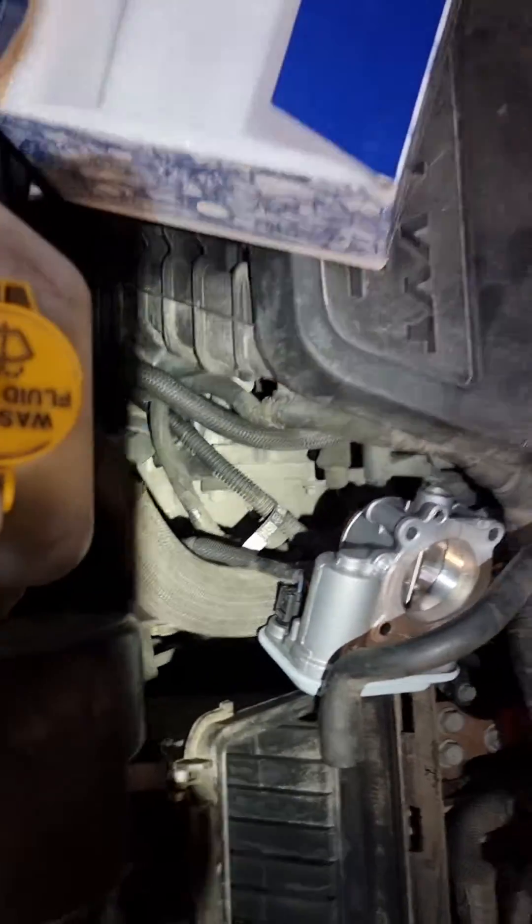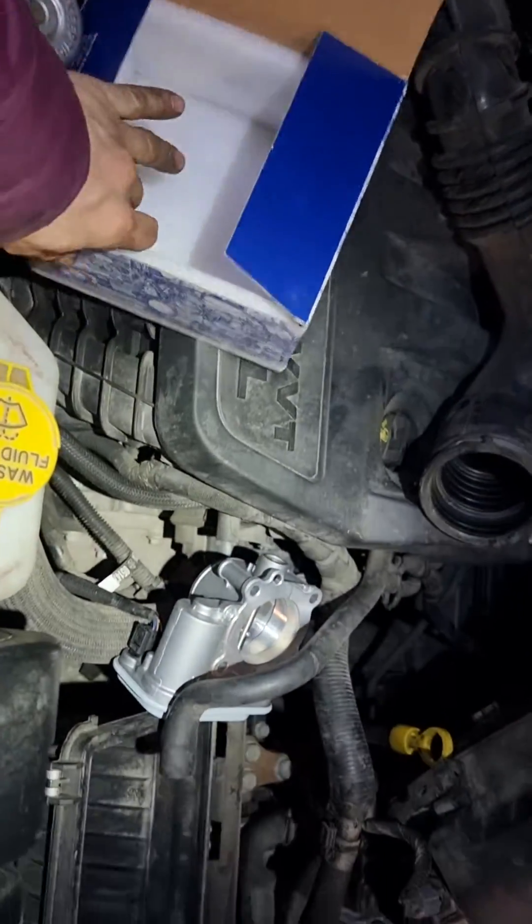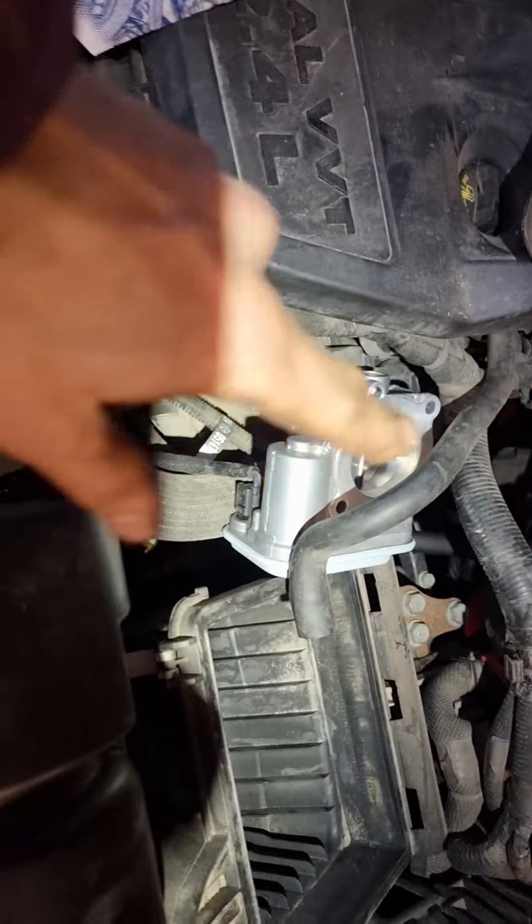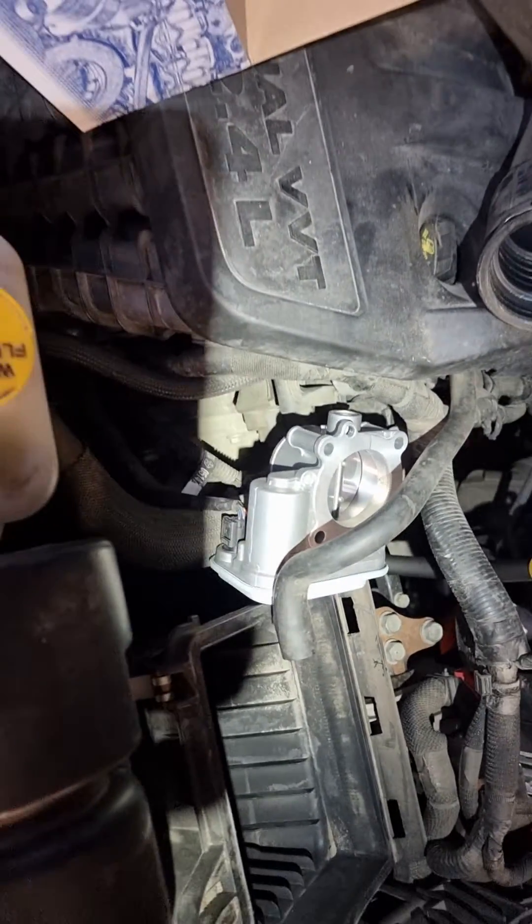So if you have faults like this, most probably it's a damaged throttle body.